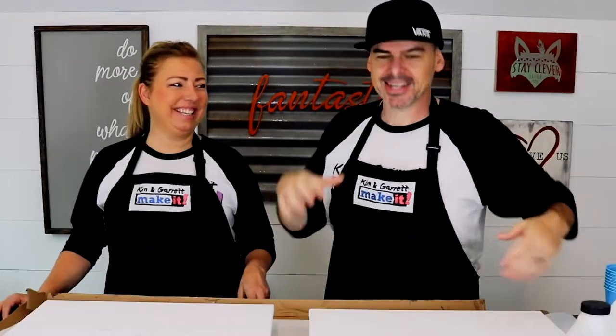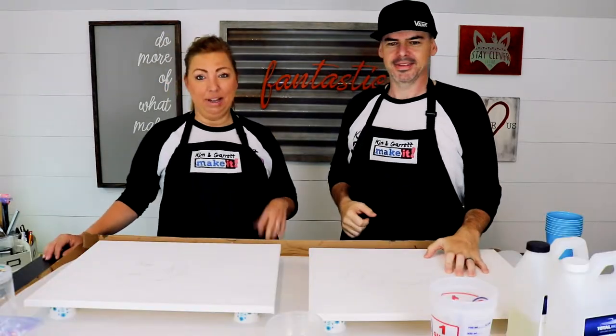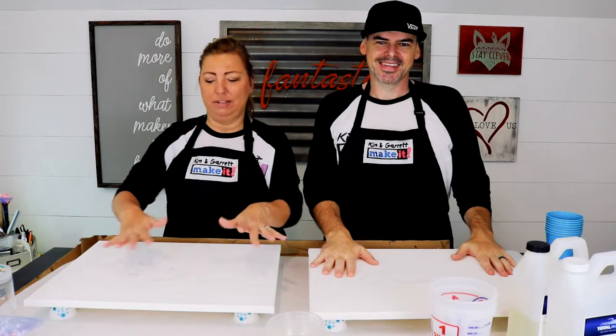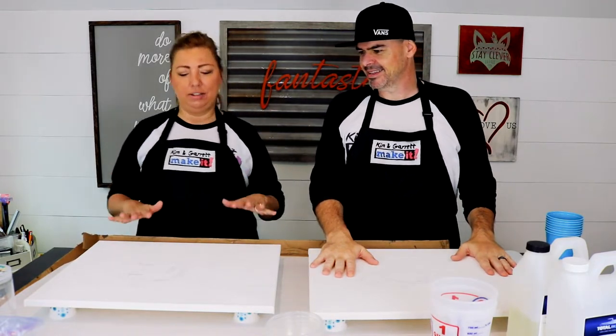This week we're messing with resin again. I found this Rick and Morty thing on Pinterest — I decided I wanted to try to recreate it with resin. It's this cool Rick and Morty silhouette thing with the galaxy. I'm gonna see if I can recreate it. I'm not doing Rick and Morty though — I'm gonna do my own version of a canvas art that I kind of saw someone else do.